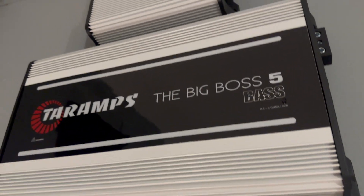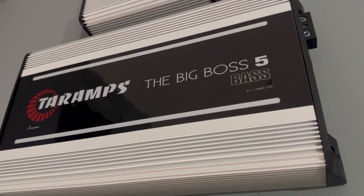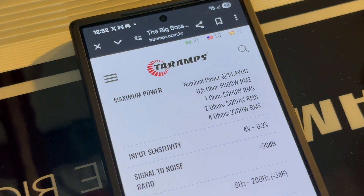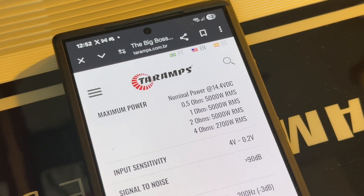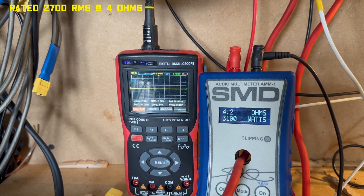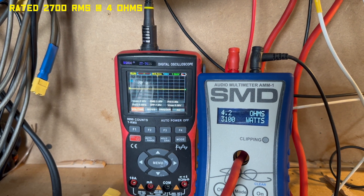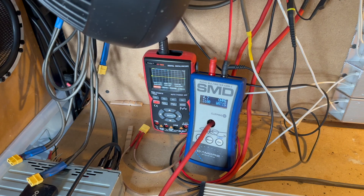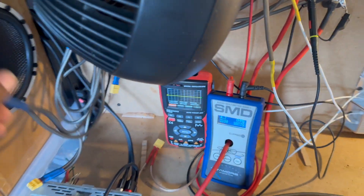This is the Big Boss 5K, and in this video we're going to see how much power we can squeeze out of this amplifier. The resistor is now at 4 ohm, so we've just got one plugged in. The 4 ohm result is 3100 watts — pretty good.